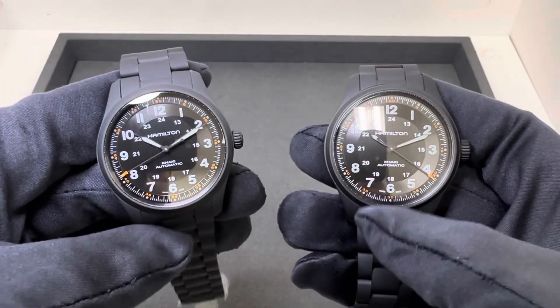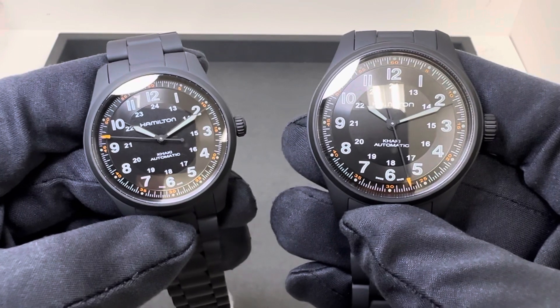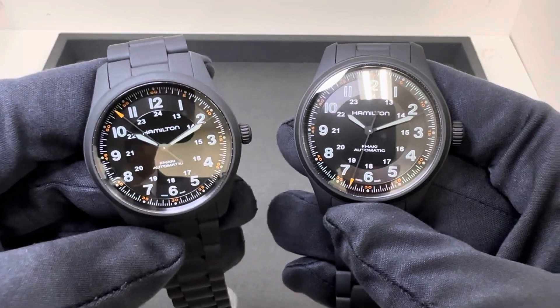One thing I will mention though is the weight was slightly different: 96.5 grams on the 38 versus 105.7. Almost identical — just a few fractions of a gram off there.